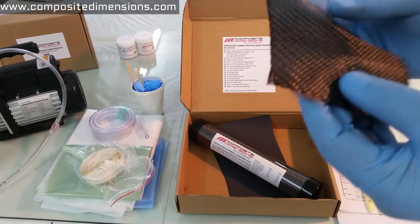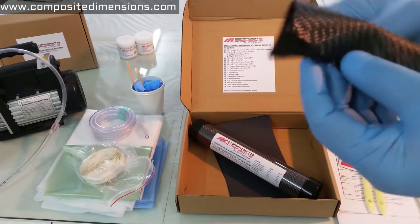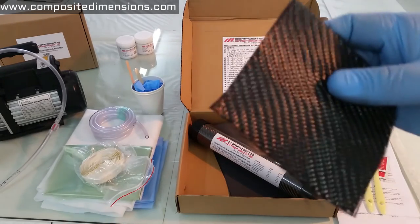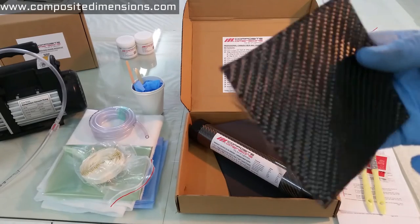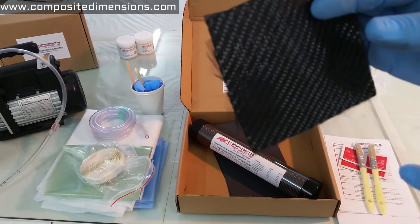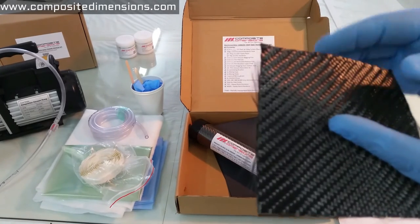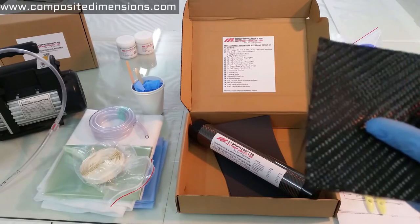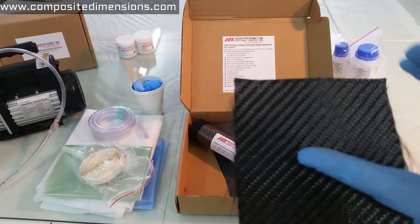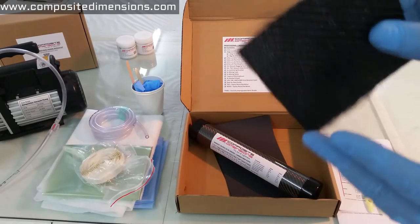Ordinary carbon fiber will start falling apart very easily, as I'll show you next. We think this is the best material to do carbon fiber repairs with, especially when you're dealing with small patches and small amounts. It's also very critical to be precise, and aesthetics is an important factor. It allows you to cut it very precisely compared to other materials.